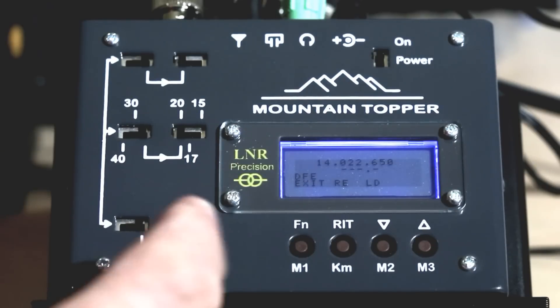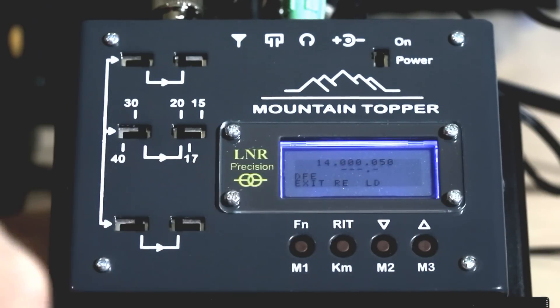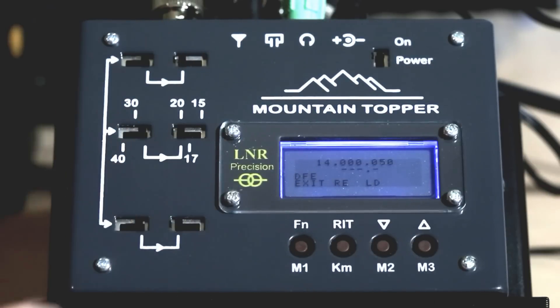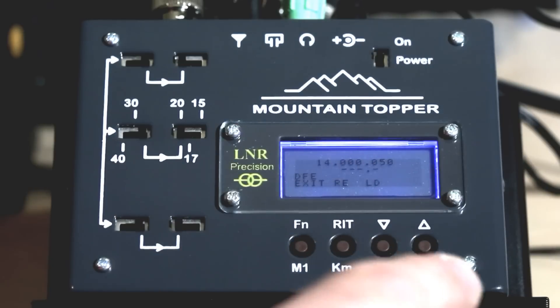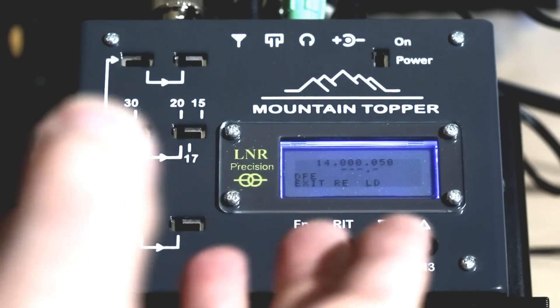You can press the load button to jump to the bottom of the band. You can press re to reset if you enter some digits from the paddle and make a mistake. When done keying in the frequency, you press the load button to go there — on the MTR-3B it would switch automatically after the last digit and enunciate the frequency in Morse. Here you key it in and then press load, or press function to exit without changing frequency.